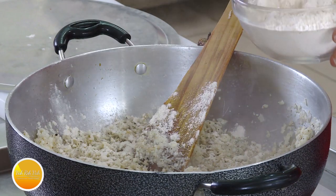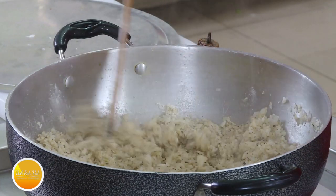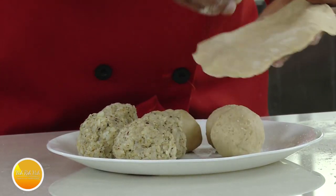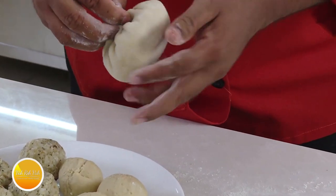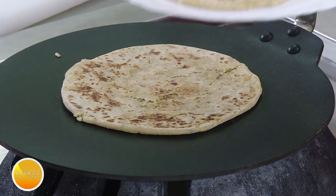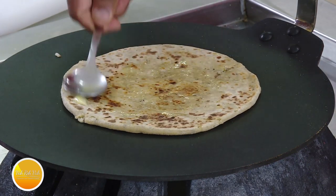If you have a problem with a little, you will be able to install the chapati dough in the pan. We will make the chapati dough, fill it, seal and roll it first. We will make this cauliflower paratha — roll it and seal the dish.